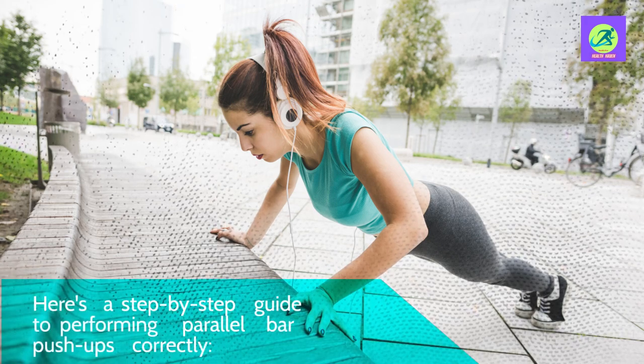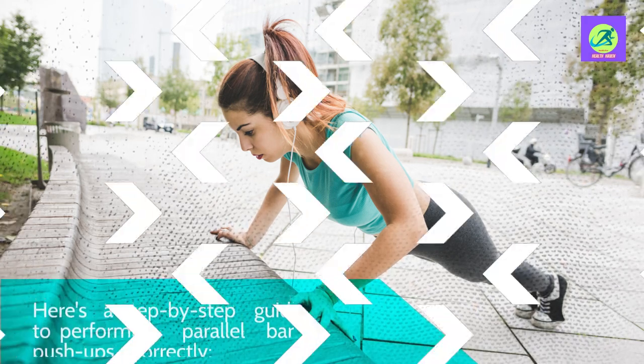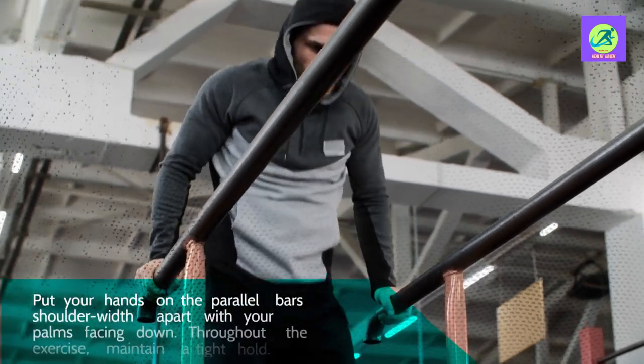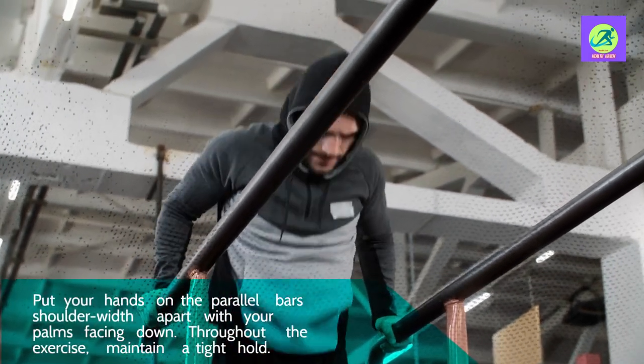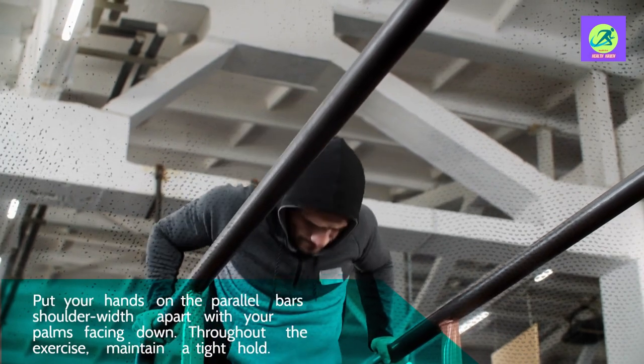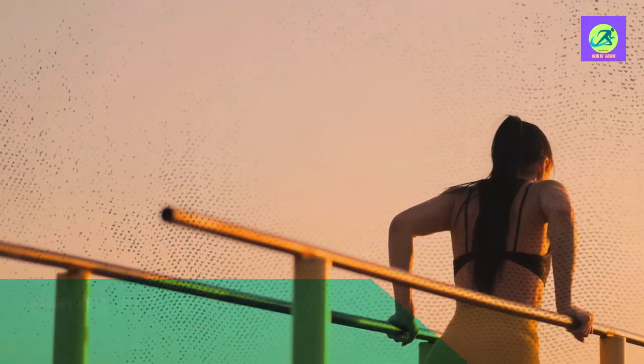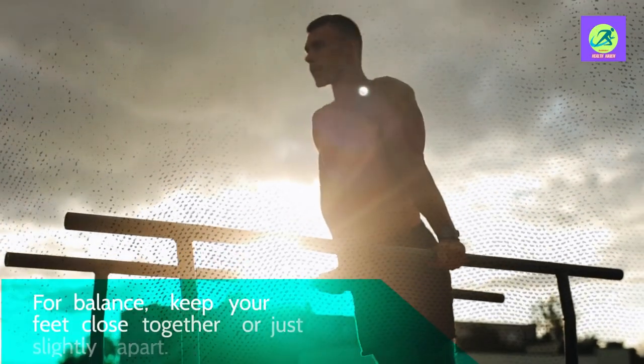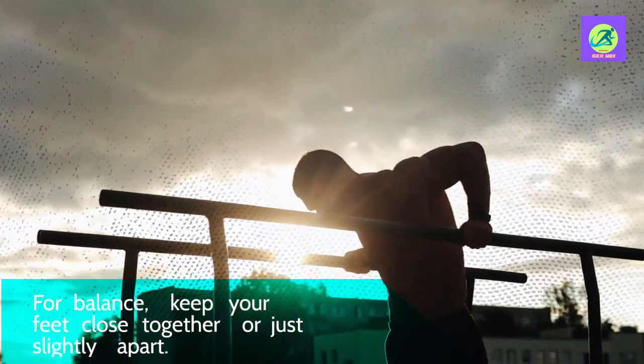Here's a step-by-step guide to performing parallel bar push-ups correctly. Put your hands on the parallel bars shoulder-width apart with your palms facing down. Maintain a tight hold throughout the exercise. Depending on the height of the bars, stand in front of them and lower your body by bending at the knees or leaping up. For balance, keep your feet close together or just slightly apart.